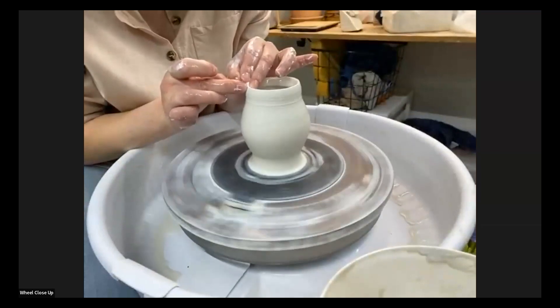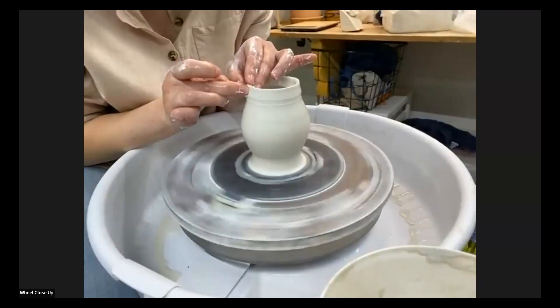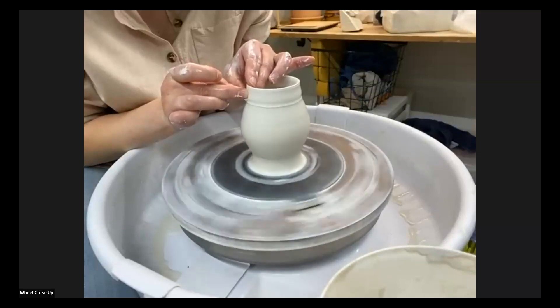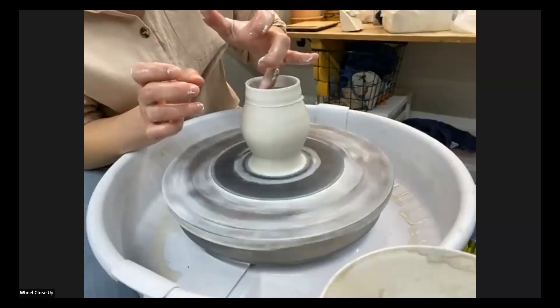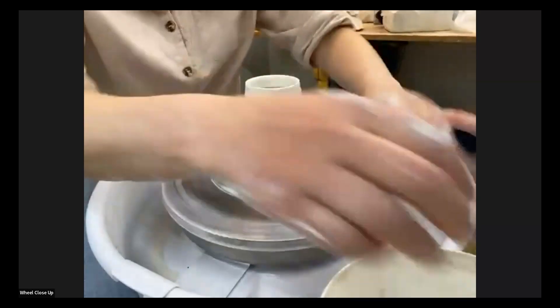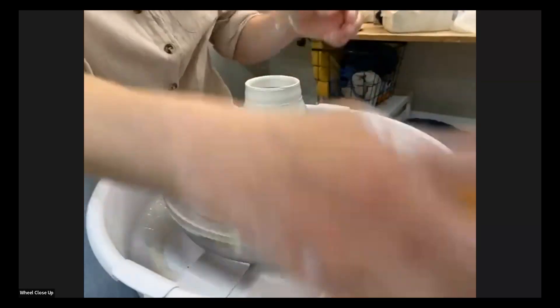I'm going to start at the top and with a very similar hand position I'm just going to throw it downward, get to that point, and let it go around a few times. Then there's slip that's come out, so I'm just going to clean it off with my pointer finger and tidy things up a little bit.